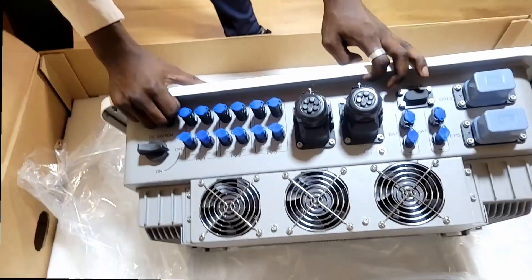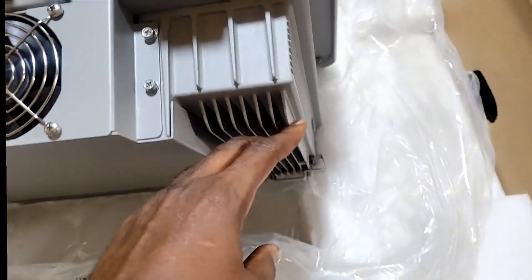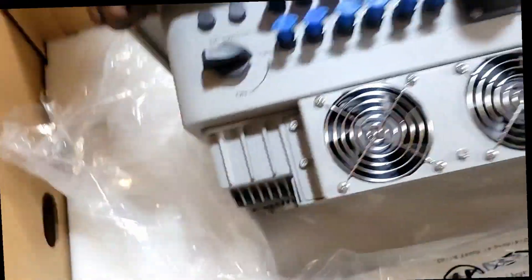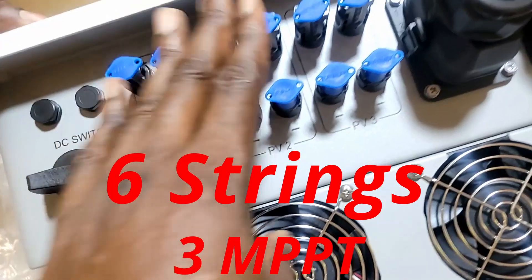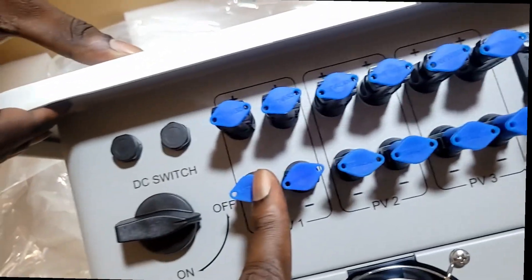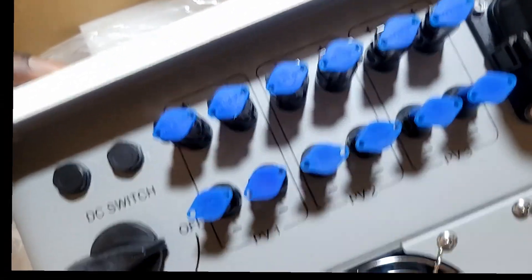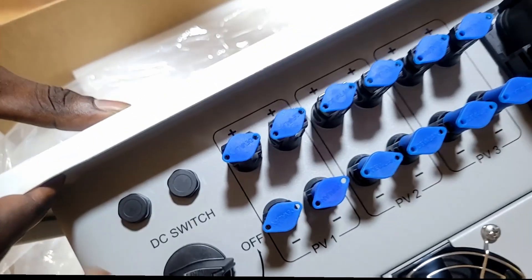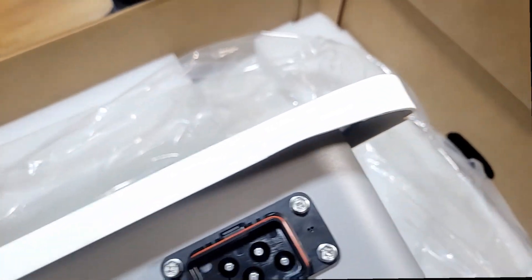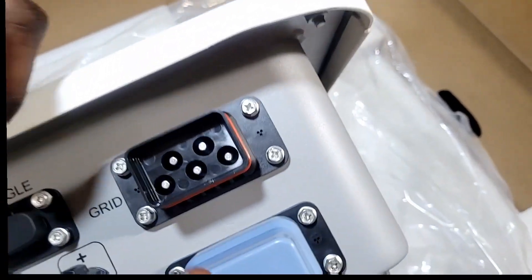I'm going to flip it so we can look at the back and underneath the inverter. Right off the bat: three massive fans. It's still IP65 but they put massive fans in addition to substantial heat sinks. This is much bigger than what we're used to. We thought the 15 kW was big — this is even bigger. On the PV side you have three individual MPPTs, and each MPPT has two strings — so PV1 string 1, PV1 string 2, PV2, PV3. There's a DC switch that turns everything on and off so you can cut your PV right from here.